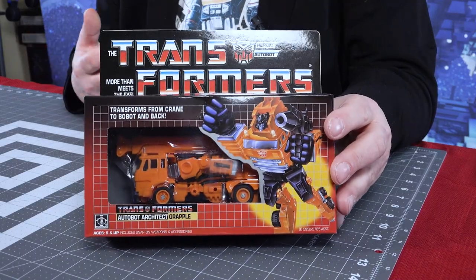I'm gonna break this out, go through it, and see how this Grapple stacks up to an original. We don't have to rely on my memory — we'll check out the quality and see if this would be a great alternative to spending a lot of money on a G1 for your collection, and fill in that void and build a solar power tower.